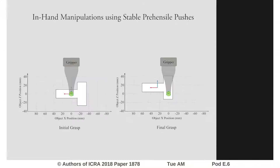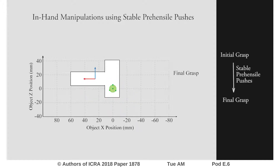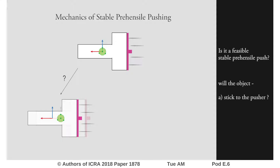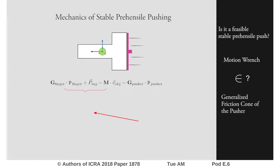Our recent work demonstrates the application of stable prehensile pushing to force an object to a desired grasp. The major contribution of this work is the mechanics formulation. It predicts if the object will stick to the pusher or will slide on it. The mechanics evaluation is a feasibility query: it checks if the wrench required for a desired push falls inside the generalized friction cone of the pusher. If it does, as in this example, the pusher will stick to the object.